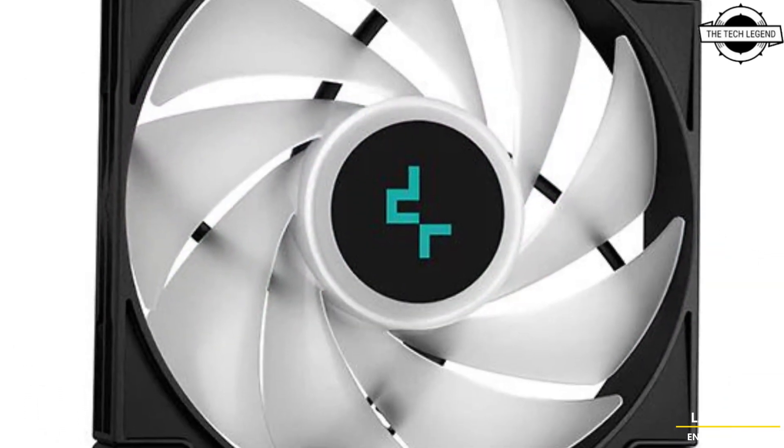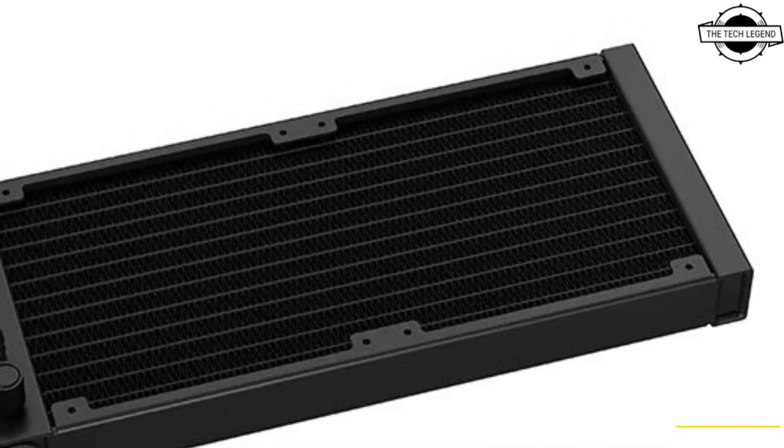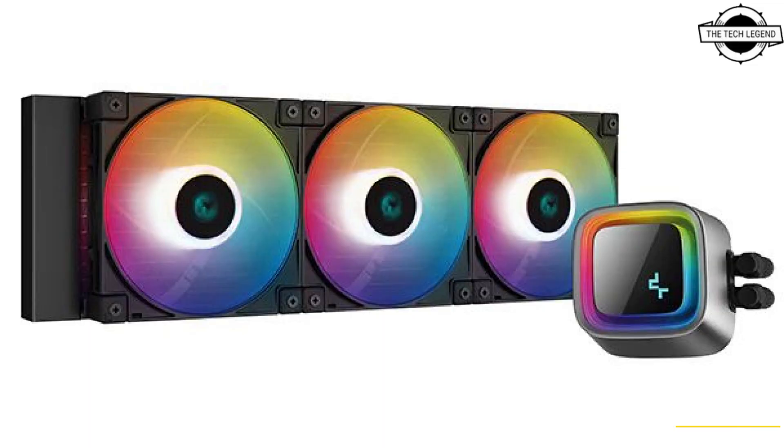Regarding pricing, the LE 520 is priced at €79.99 and will be available in July 2023, while the LE 720 is priced at €99.99 and will be available soon. If you like this video, please like, share, and comment, and don't forget to subscribe to the channel and press the bell icon.